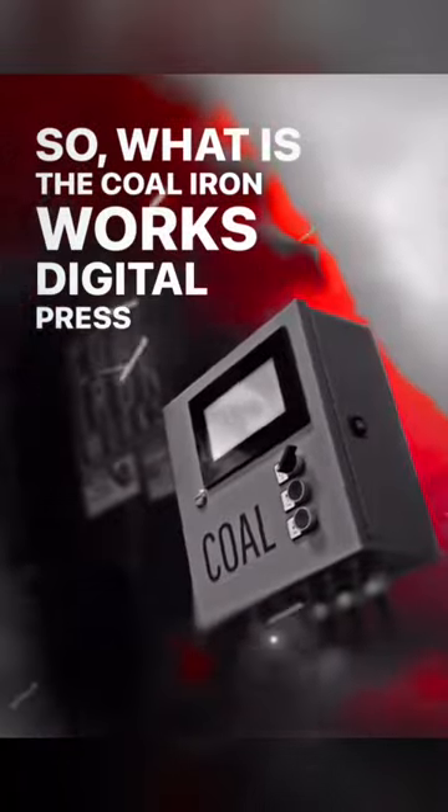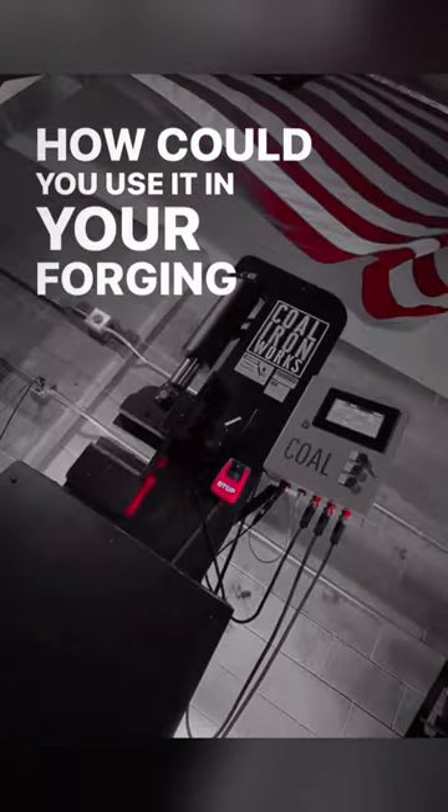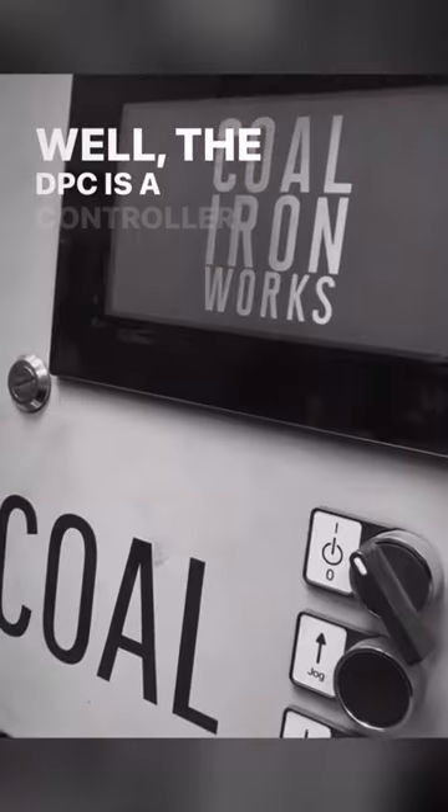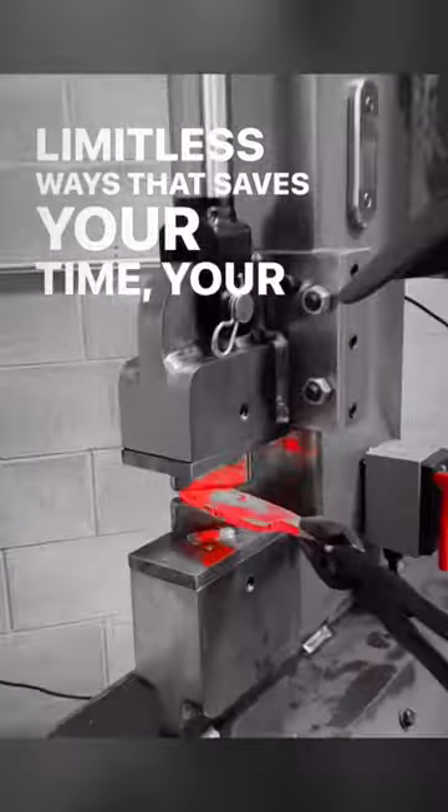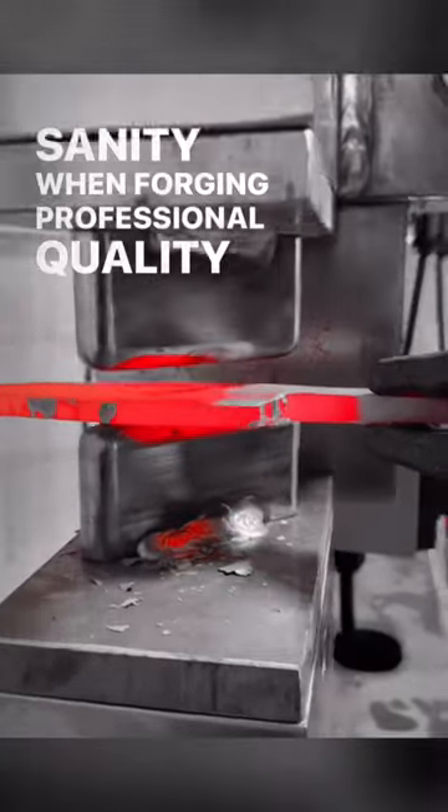So what is the Coal Ironworks Digital Press Controller, and how could you use it in your forging process? Well, the DPC is a controller that automates your press in limitless ways. It saves your time, your arms, and your sanity when forging professional quality work.